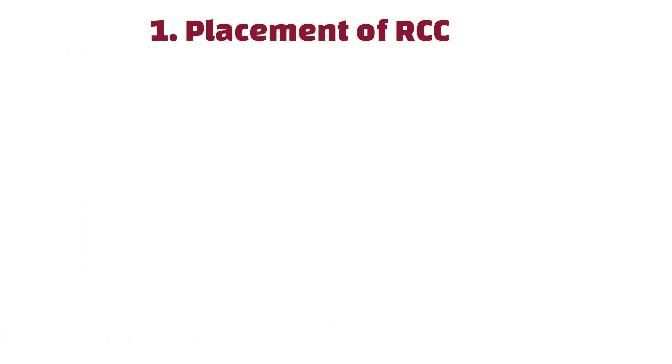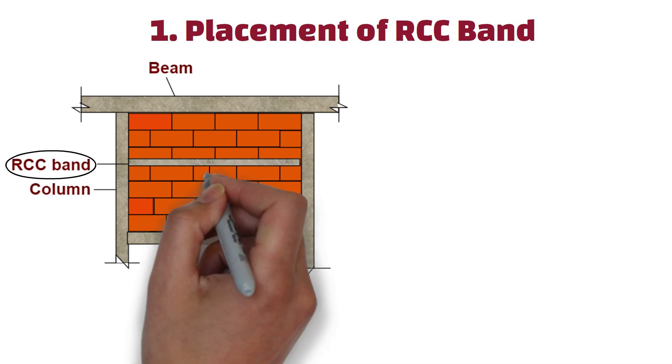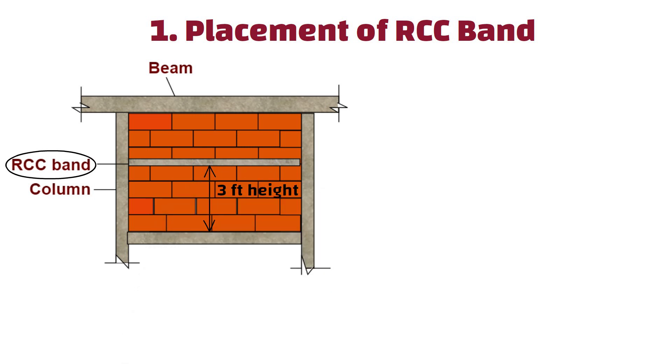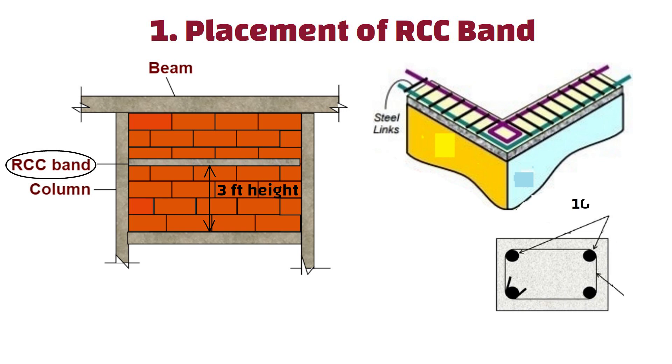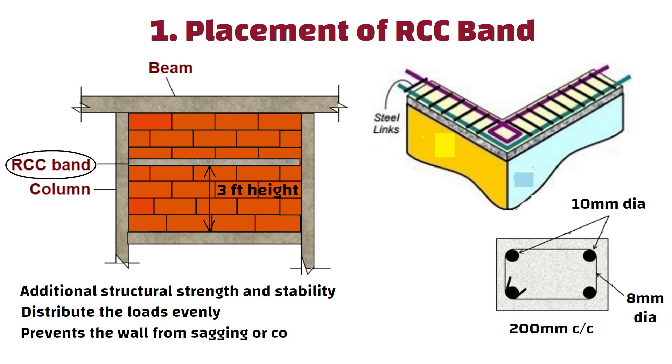Number 1: Placement of RCC band. The RCC band is usually placed after every 3 feet height. The reinforcement steel shall be 10mm diameter main steel and 8mm diameter stirrups placed at 200mm center to center. The RCC band provides additional structural strength and stability to the masonry wall, helping distribute loads evenly and preventing the wall from sagging or collapsing.